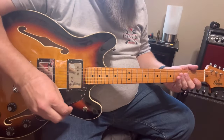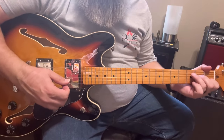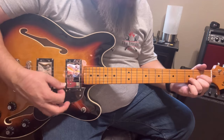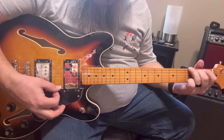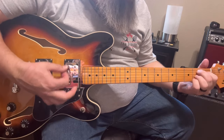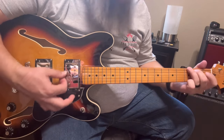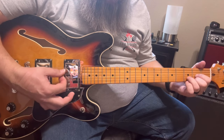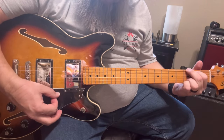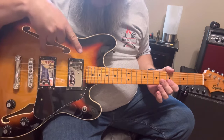Alright guys, before I turned the video on I was messing around with this after I tuned it - man, this is a sweet guitar. So that's the switch in the middle position, which is activating both of these pickups here at the same time.